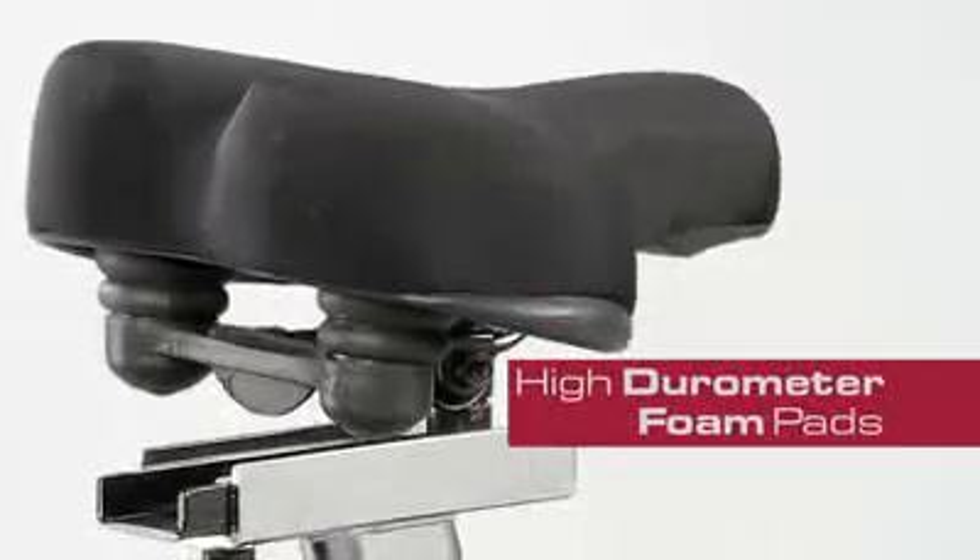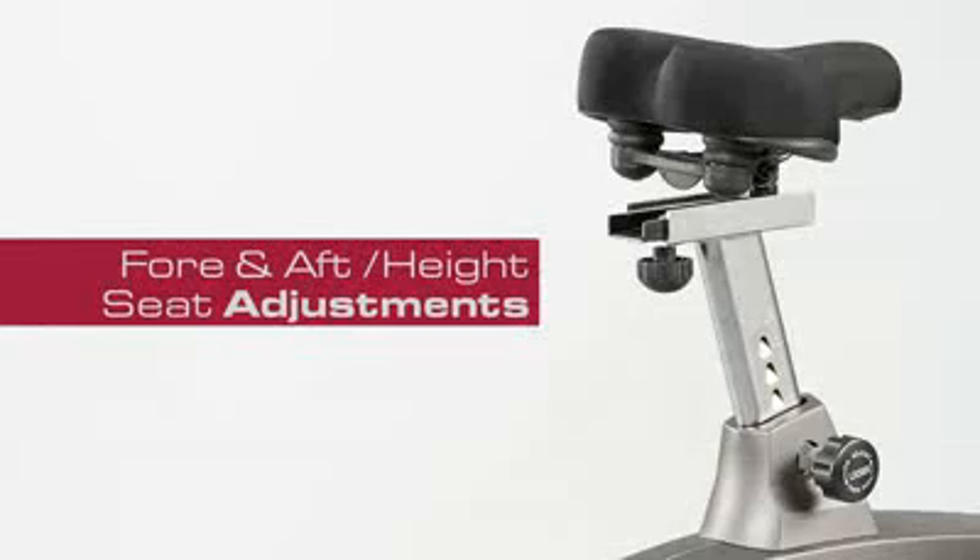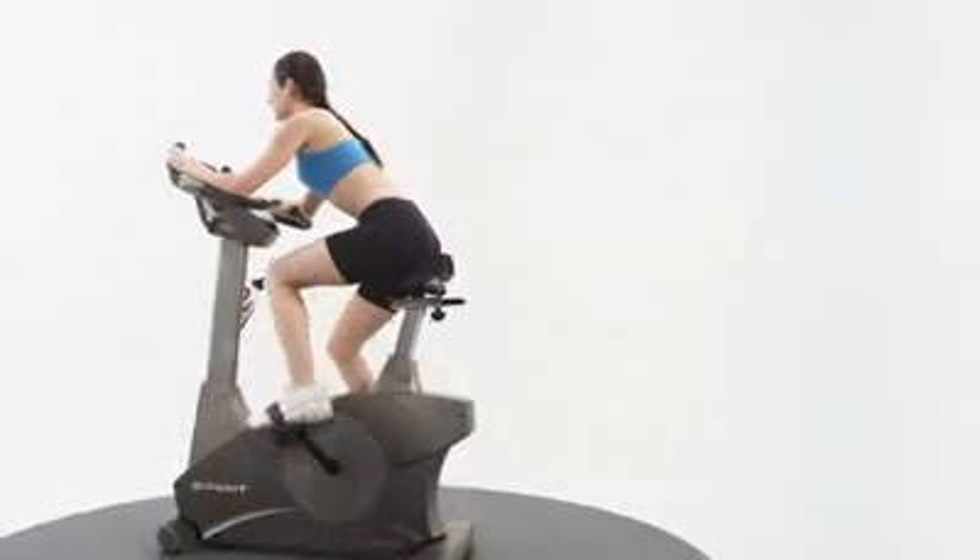Fore and aft seat adjustments, as well as height adjustments with vertical ratcheting, make the seat flexible for any user.